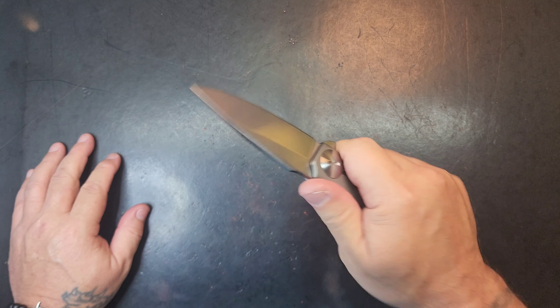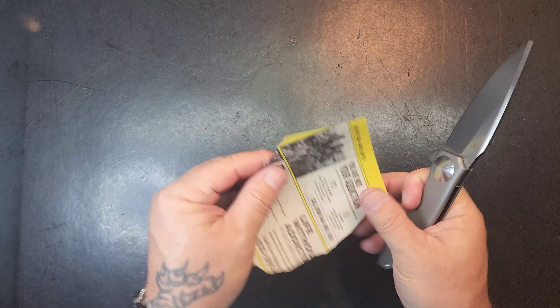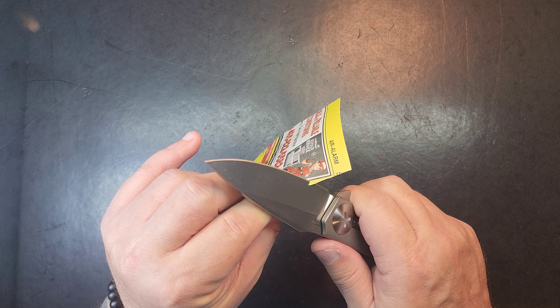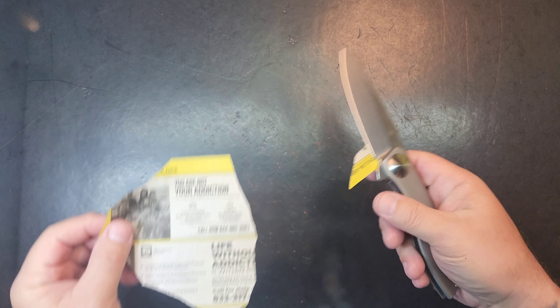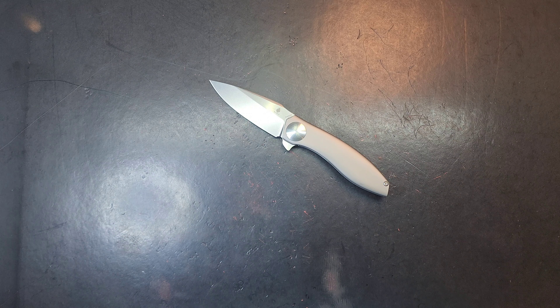I wonder if it's sharp — is this knife sharp? Piece of paper. Come on, man, are you sharp or aren't you? Yeah, it's that kind of wicked, crazy sharp. Price and availability — where are they and what do we got to pay for one?